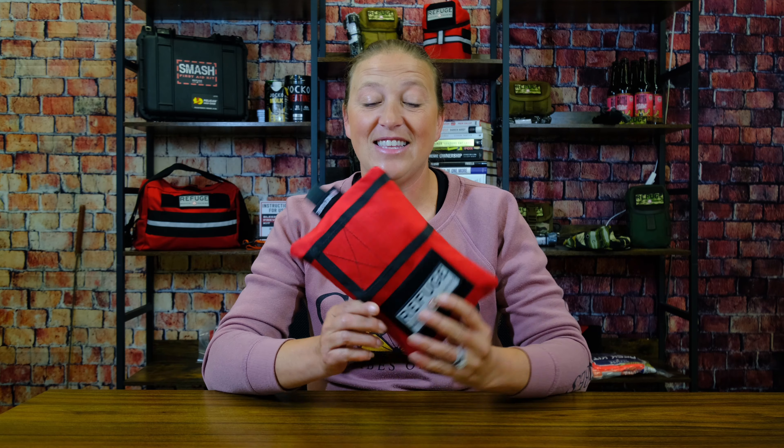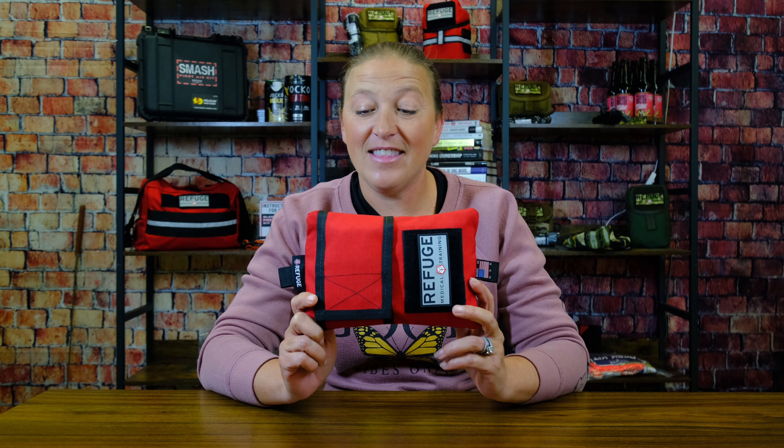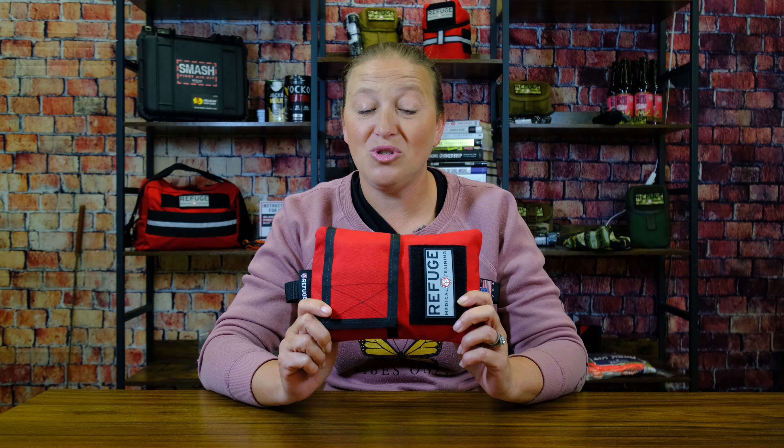One of the best gifts that you can get your significant other, the mother of your family, of your child, is the Boo-Boo Kit from Refuge Medical. We specifically designed this kit with mothers in mind. This has everything that you need to treat minor scrapes and boo-boos up to major bleeding, because you never know quite what your kids are going to get into.